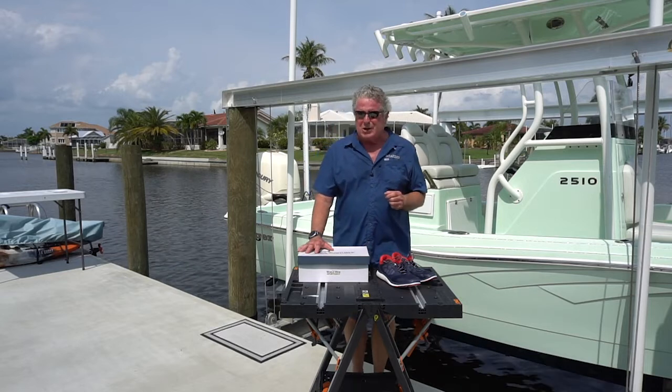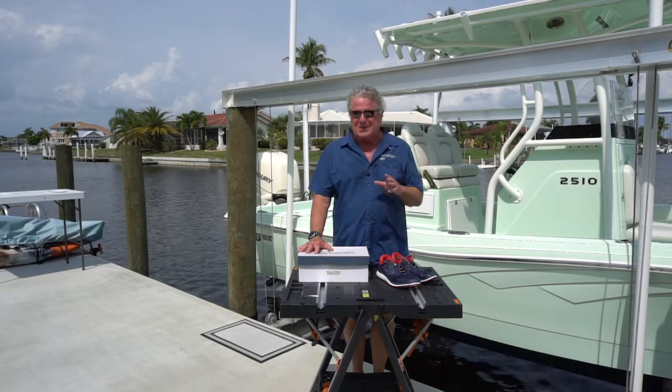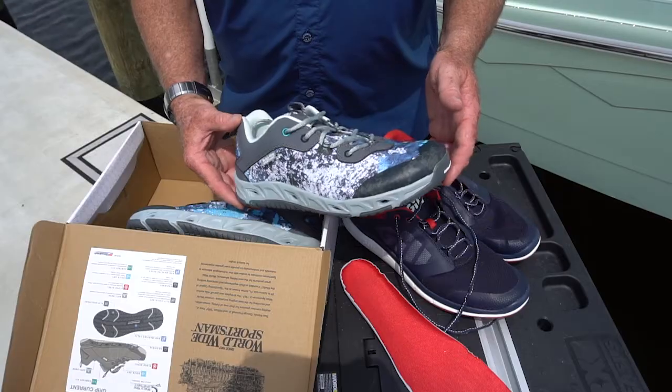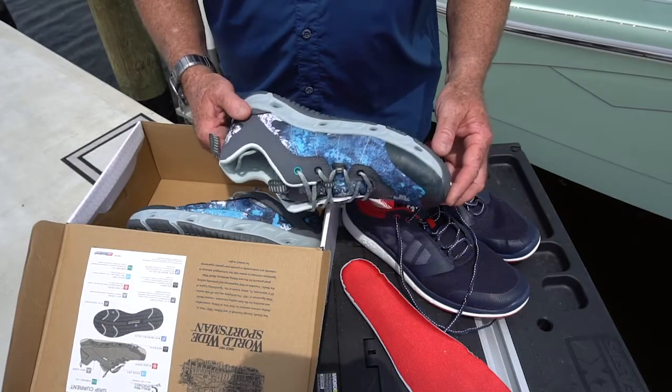Hi, I'm Randy Vance. I'm the editor-at-large for Boating Magazine and you're visiting me on my dock. I'd like to talk to you today about boat shoes and how they've changed over the recent years.